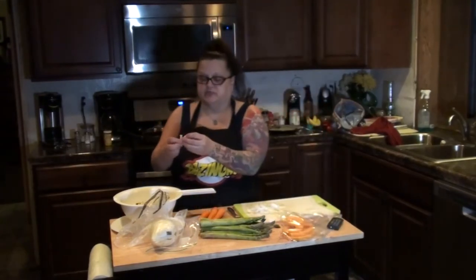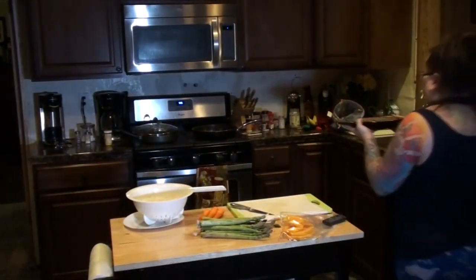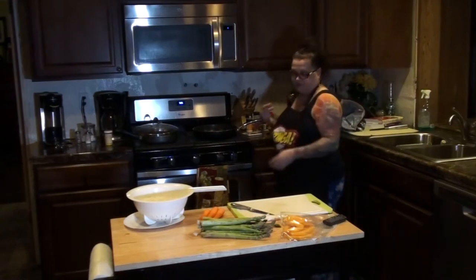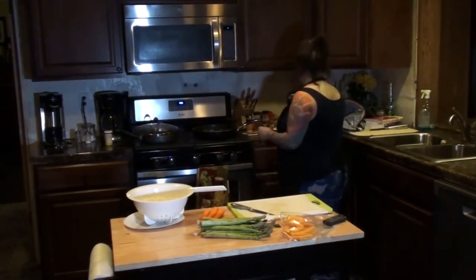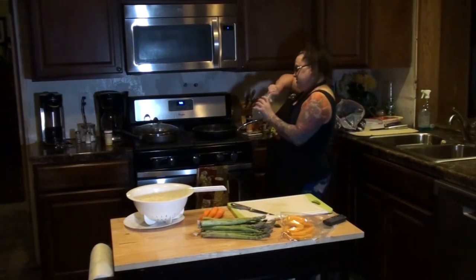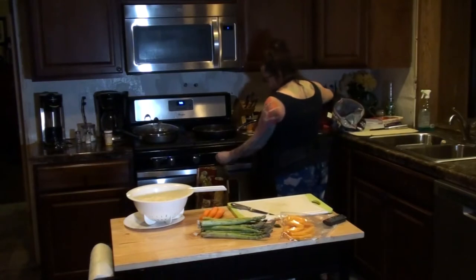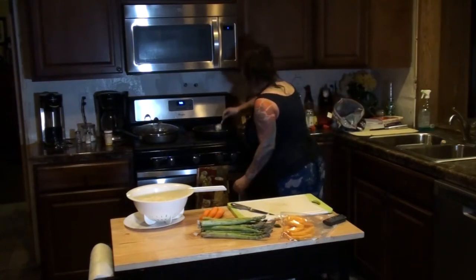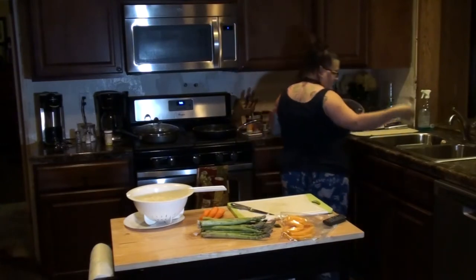I'm breaking my onion up so that it cooks easier and they're not cooked in big slices together. You can use any type of oil — I personally use mainly olive oil, but currently I am cooking in organic coconut oil. So it already has a good amount in there. I'm going to turn that up a little bit so that coconut oil will melt — and it's already almost melted.